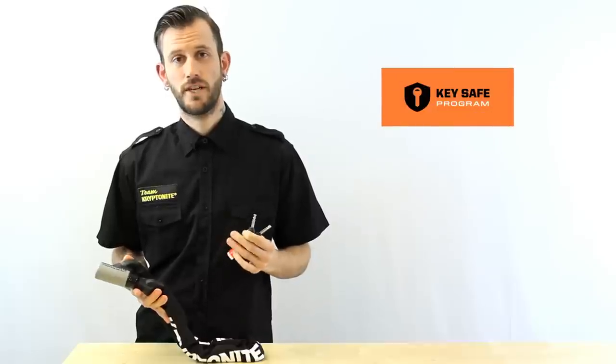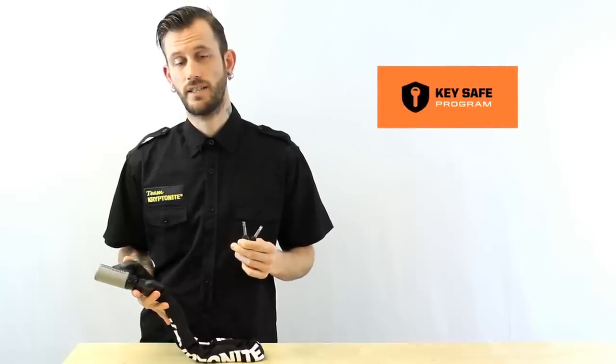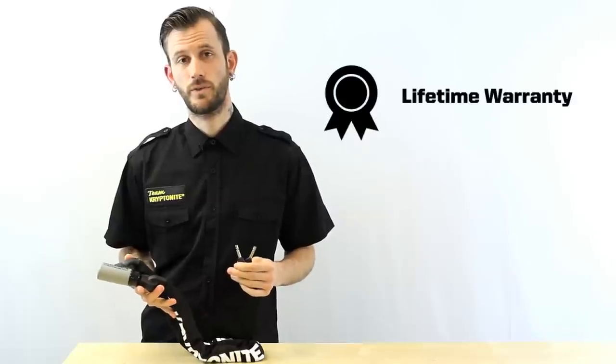The Series 2 chain includes two stainless steel keys. Be sure to register these on our website and take advantage of our KeySafe program in case your keys ever go missing. The lock also includes a lifetime warranty.